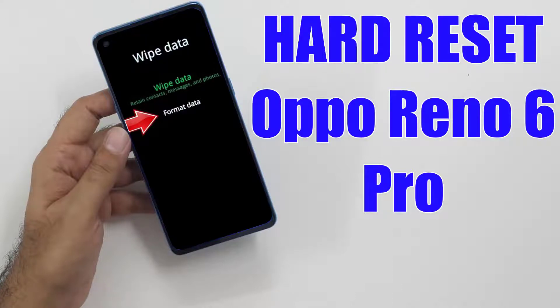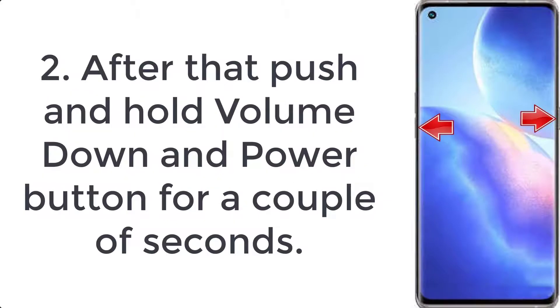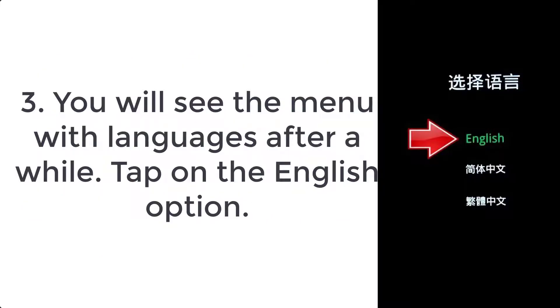How to hard reset Oppo Reno 6 Pro. Step 1: Press the power key for a few seconds to switch off your mobile. Step 2: Push and hold the volume down and power button for a couple of seconds. Step 3: You will see a menu with languages after a while — tap on the English option.